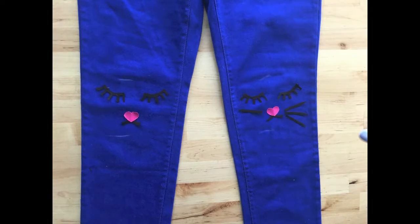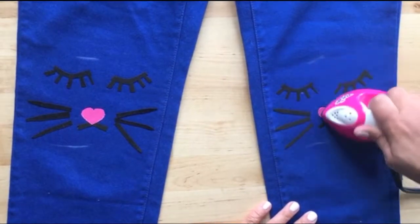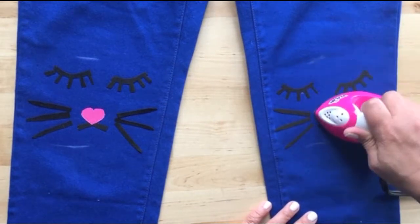Lastly are the whiskers — all they are are skinny long pieces that are tapered at the end. Then, following the instructions on the back of your patches, iron all of your pieces down.